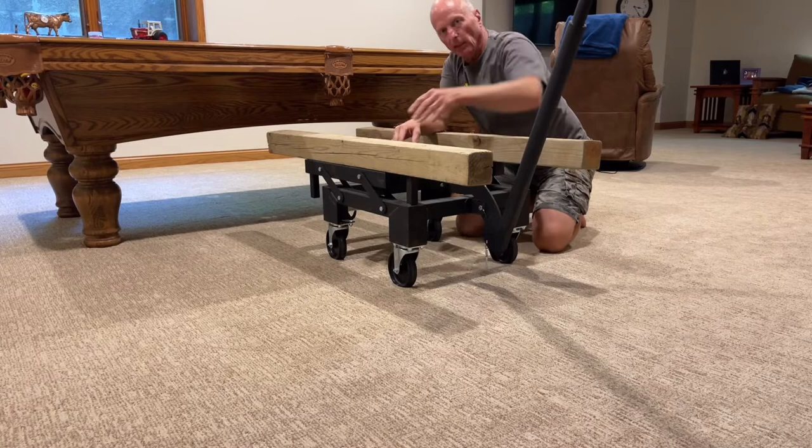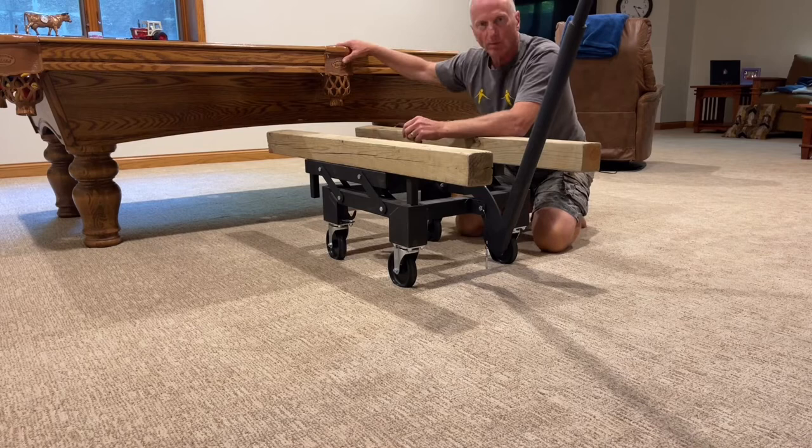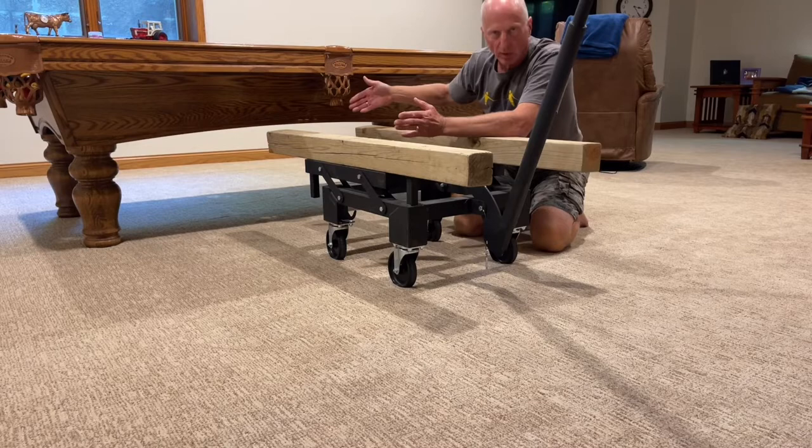So it is not hard. I was able to move the entire pool table back behind the camera area, get it out of the way when we took out the old carpet, brought in the new carpet, and moved around furniture.